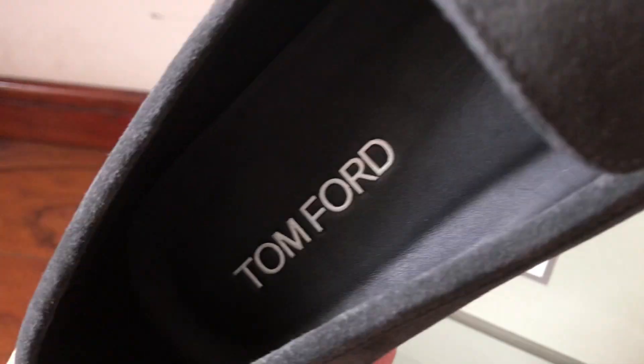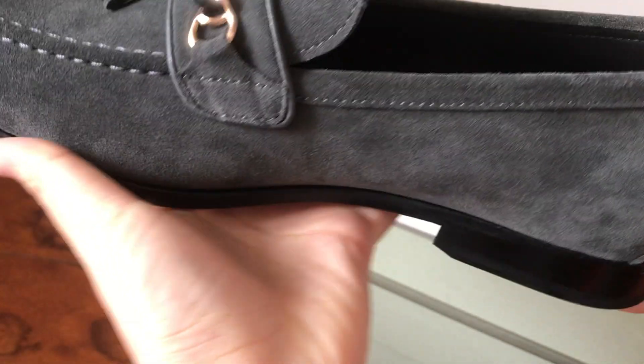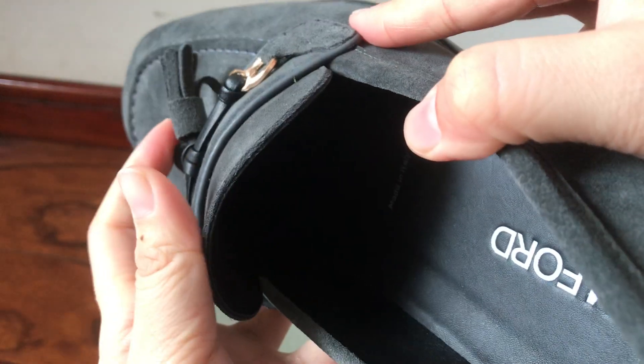You can see every detail — it's super nice. Even the insole, you can see the logo is printed. The stitching is perfect. We got size nine, and here is the style number — made in Italy, Tom Ford.